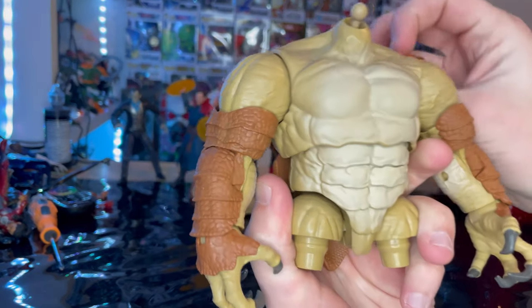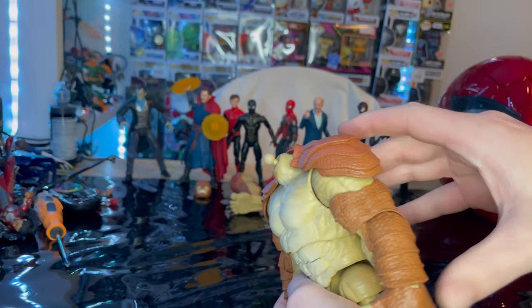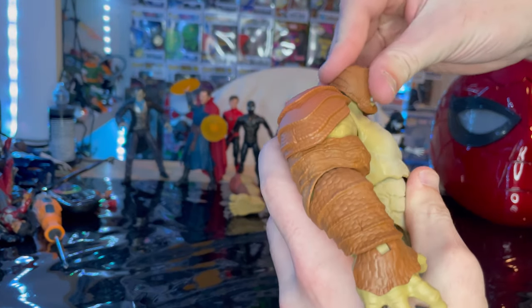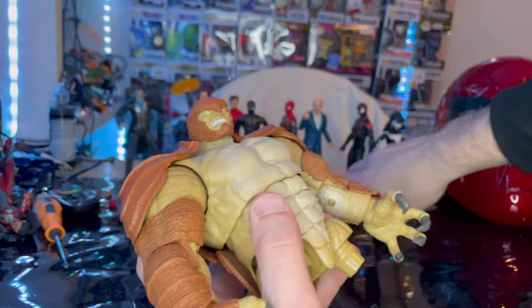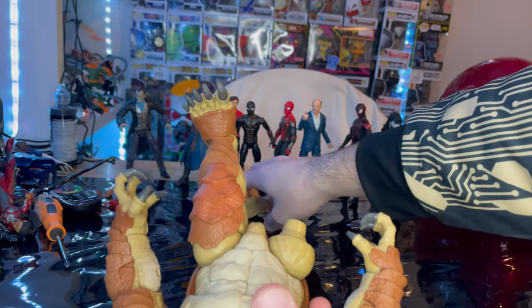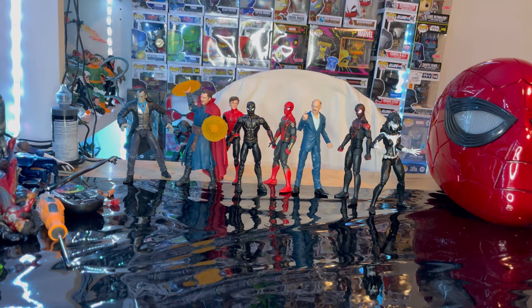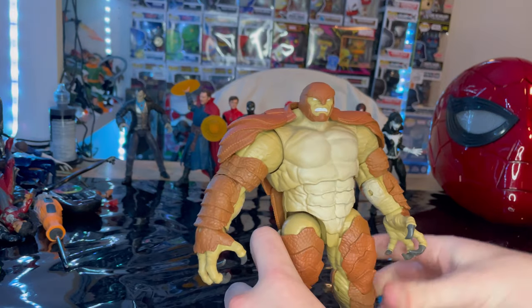Then we'll grab the shoulder pads and put those on. Then we'll grab the head and pop that round top on — a little off-camera work there. Then we'll grab the right leg from the black gold suit. And here is Armadillo all built.